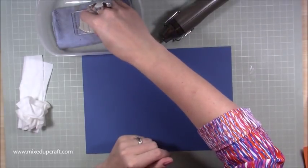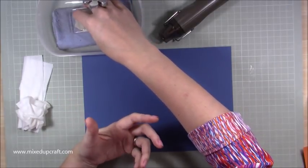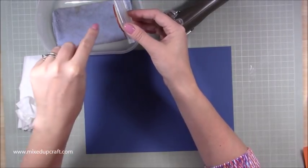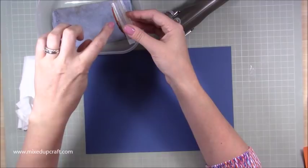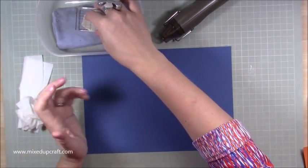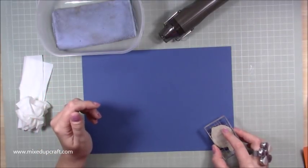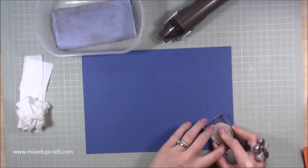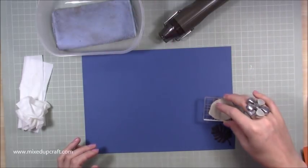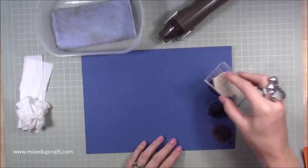I'm just going to pop the stamp in the pad and ink it up — just imagine it is an ink pad. Make sure you're not pushing the stamp so the bleach goes over your rubber and into the actual foam where it's glued, because that's the worst thing that can happen. Now it's all inked up and I'm going to stamp it down. Some results are instant and the color really is unusual — you can see it starting to develop.